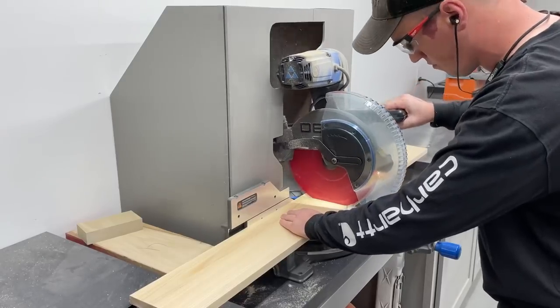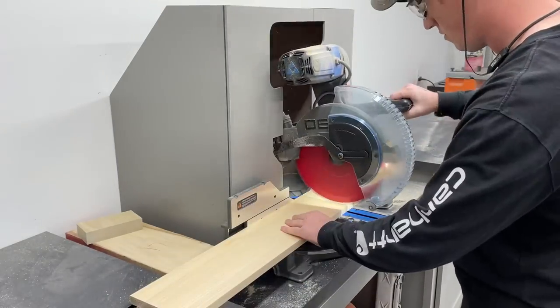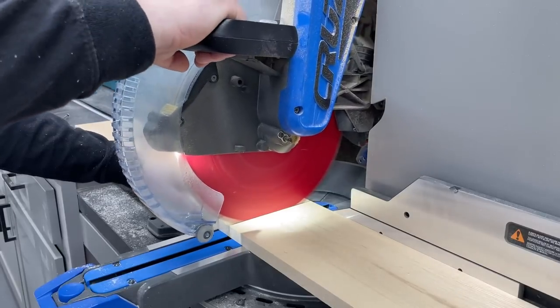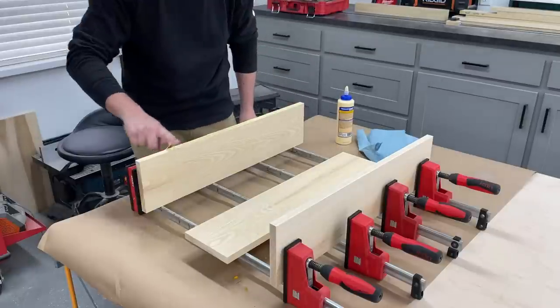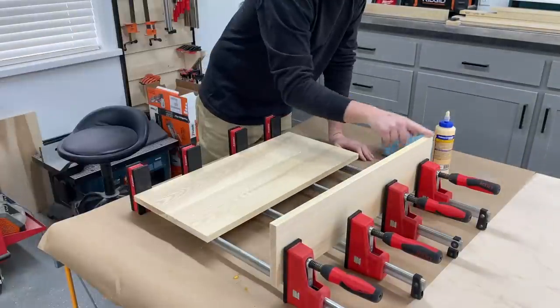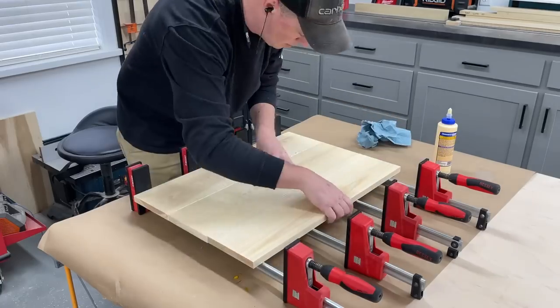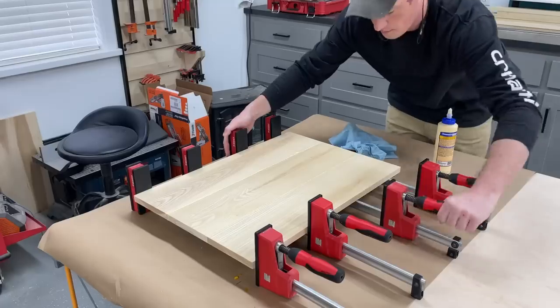I started the build by breaking down the ash boards that would make up the tops on the miter saw. After orienting the boards the best I could, I then got the panels glued up so they'd have plenty of time to dry. Didn't really need any biscuits for alignment on a panel this size, just glue and good even clamping pressure.